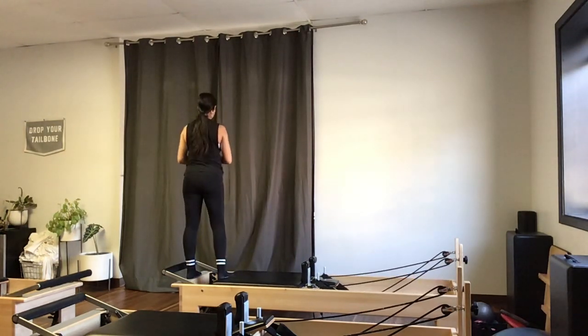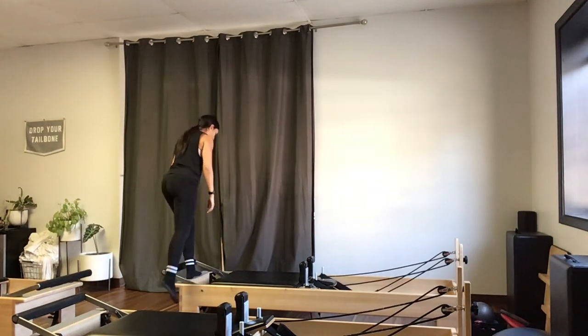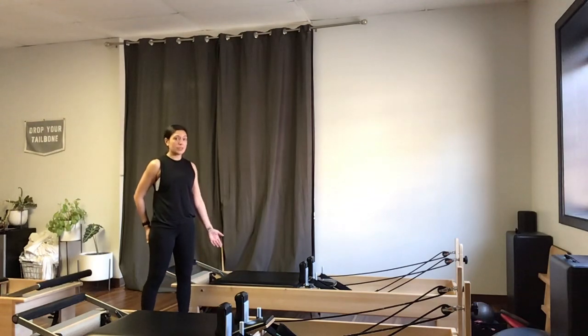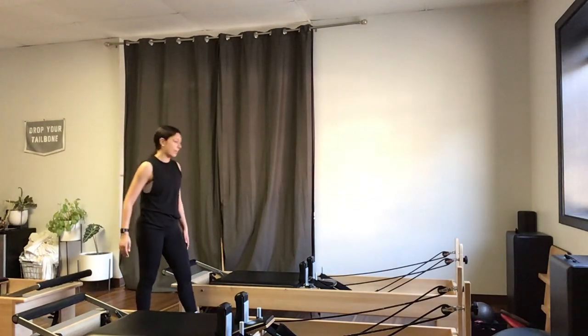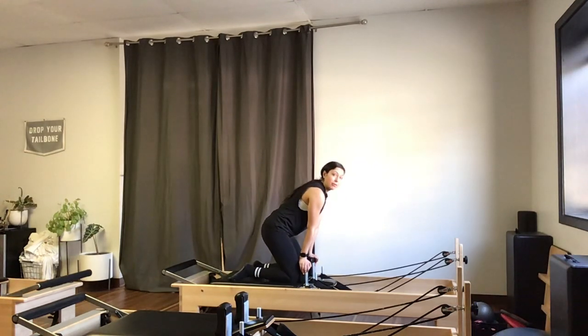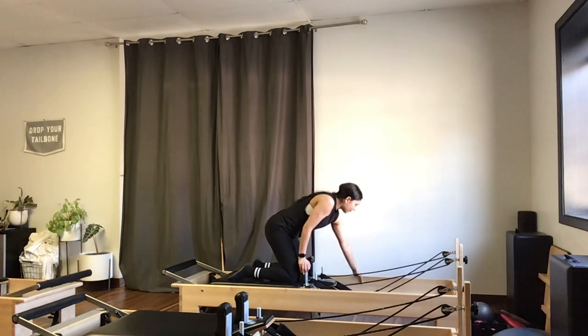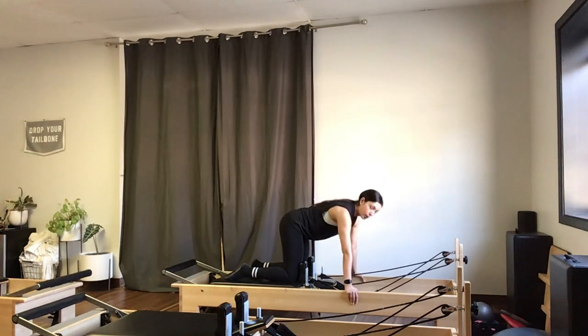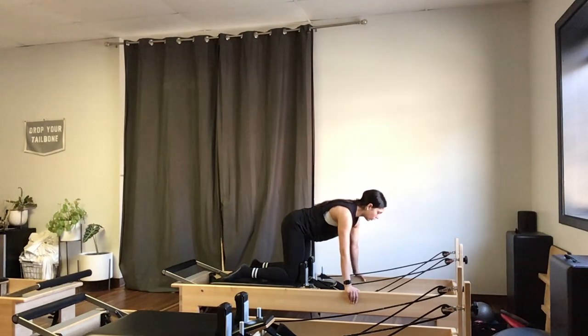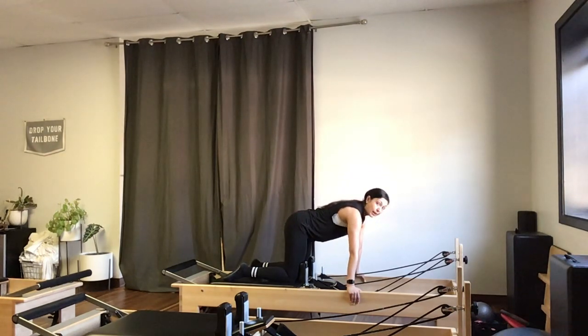I'll stand up, shake out those legs, and carefully step down off the reformer. I'm going to take one more final exercise on this red spring — coming to kneeling with my thighs up against the shoulder blocks for reverse knee stretches. I'll drop my hands down onto the track, bringing my chest right over my wrists. My upper body is going to stay in the same place the whole time; my lower half is going to be moving and working.